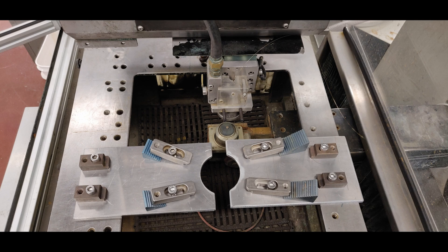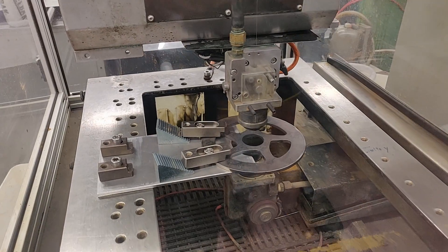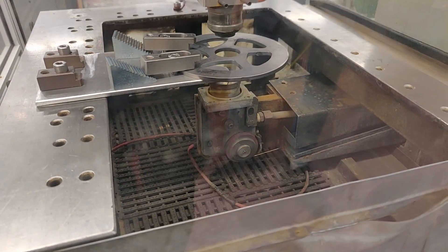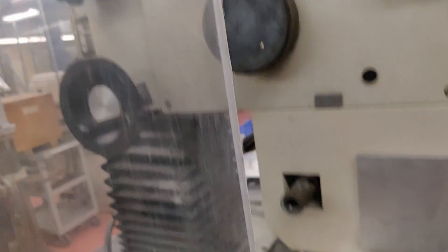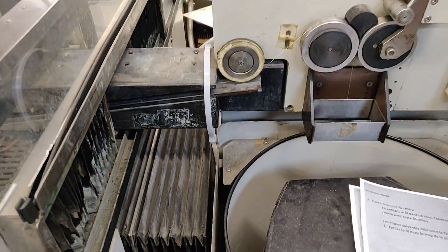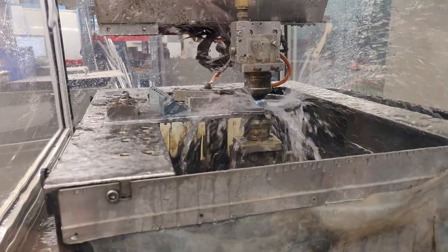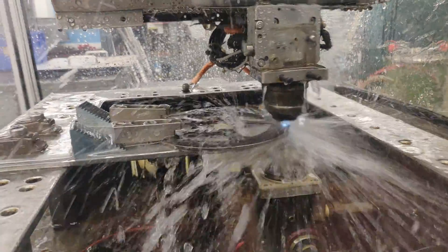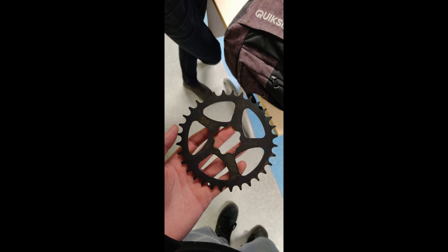Here you can see the fixture in the wire EDM machine that is used to hold the rough cut of the chainring. The wire EDM machining works by creating an electrical discharge between the wire or the electrode and the work piece. Due to the inherent properties of the process, wire EDM can easily machine complex parts and precision components out of hard conductive materials, like in our case, 304 stainless steel and 1045 steel.